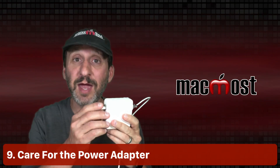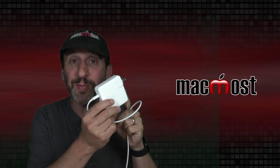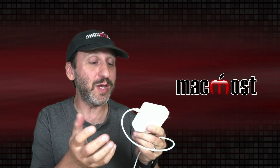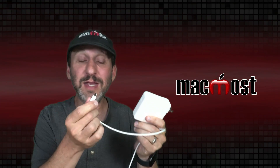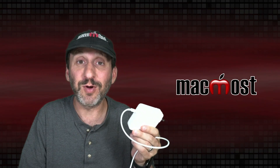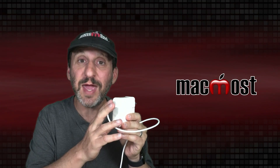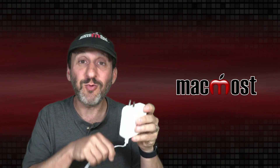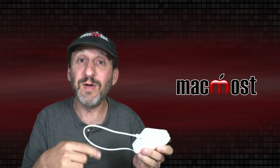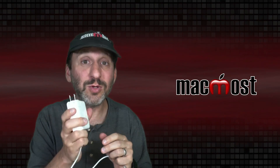Also treat your power adapters and cables with care. Today these are all replaceable — you can get another power adapter or even smaller lighter ones from other companies, and cables can be easily replaced for maybe ten bucks. But if you're using your MacBook for a long time it would be nice to keep using the originals. Keep them clean, and when you need to wrap the cable don't wrap it super tight — maybe fold it up and put a Velcro strap on it. If you care for these they should last the whole life of your MacBook.